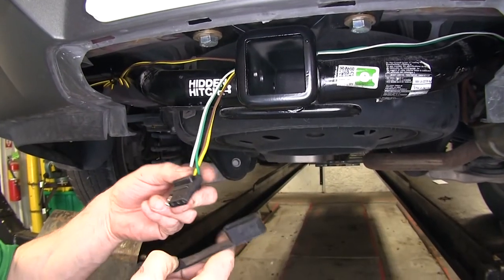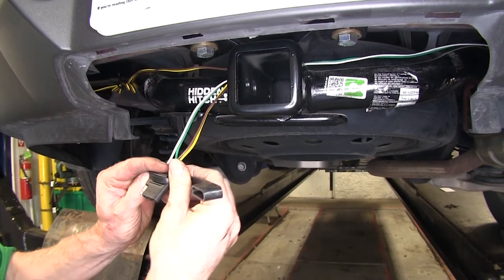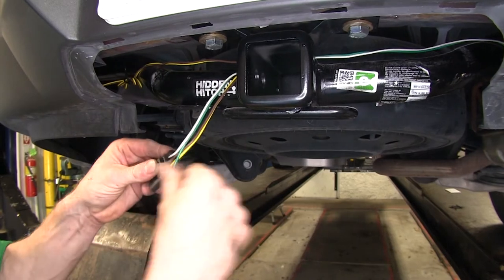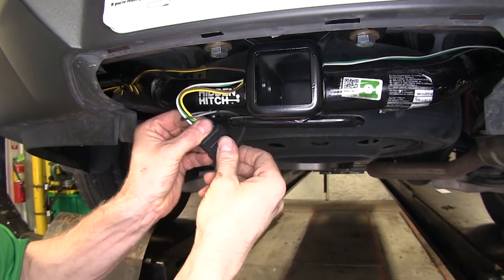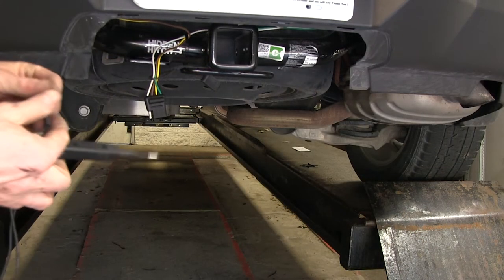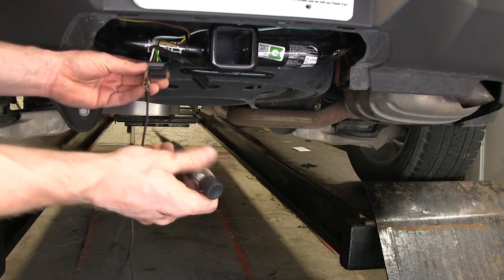All right, one of our last steps — let's go ahead and put the cap on our four-pole. Slide it over into place. You can use the cap to help hold it to the hitch. It's always a good idea to go ahead and try out your four-pole wire harness before you plug it into the trailer to verify that it's working.